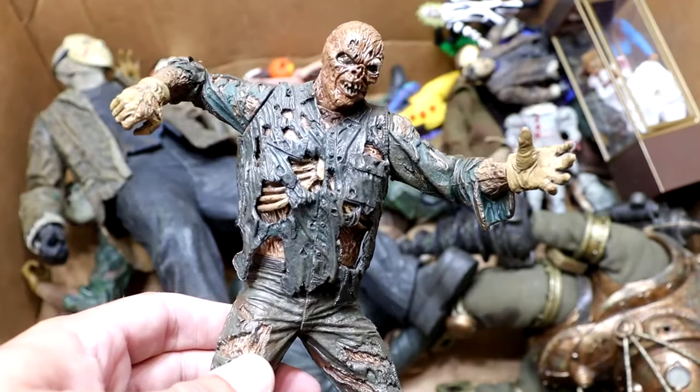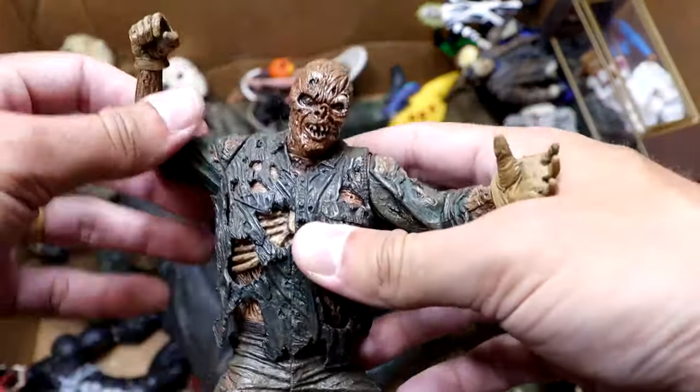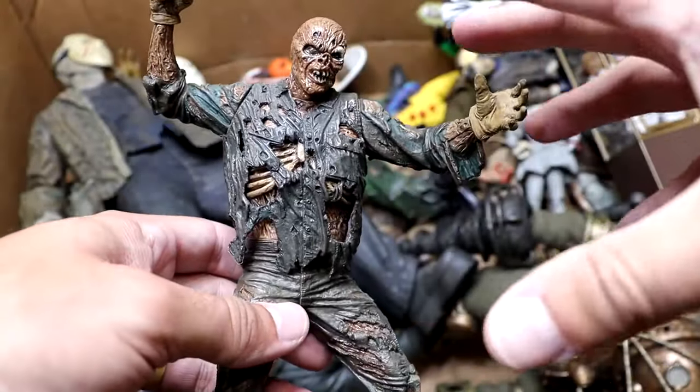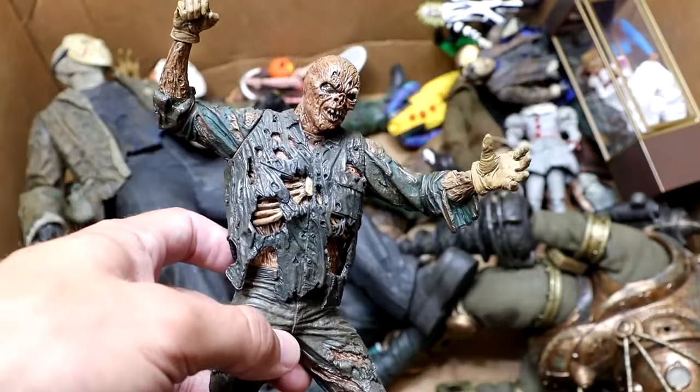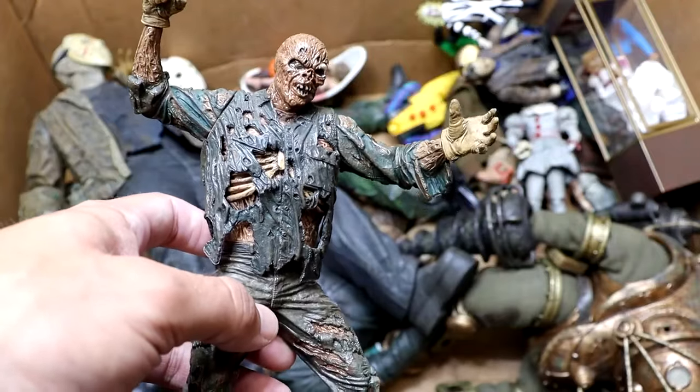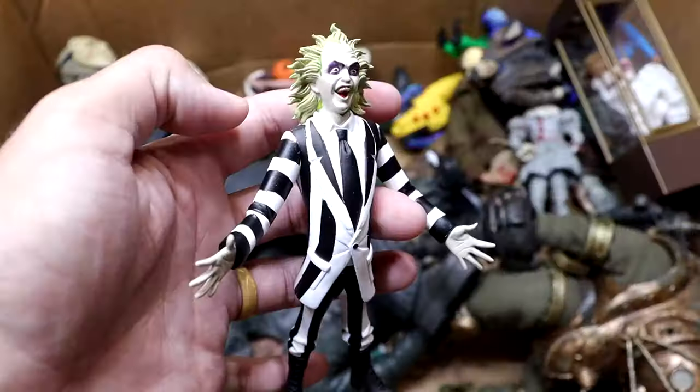Next up, another Part 7 Jason, but this one is a statue. They did a really good job replicating and bringing this statue into an action figure in a fully articulated form. We had this long before the figure, but I am just so glad to have a fully articulated figure. This statue is really cool.